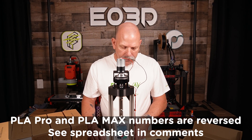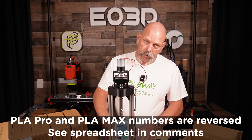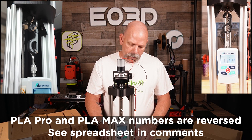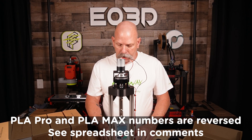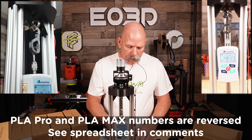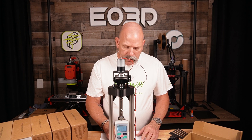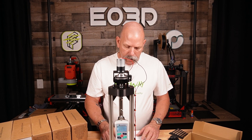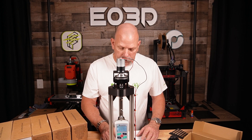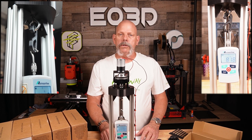PolyMax PLA in black, also printed at 220 with a 65° bed: vertical was not as good as the PLA Pro at 7.98 kilograms, but a little better on the horizontal print at 32.51 kilograms. For fun, PolyLite ASA in black printed at 260° with a 100° bed: not quite the worst layer adhesion but really close — 5.83 kilograms on the vertical, 28.78 kilograms on the horizontal print.